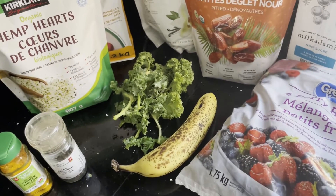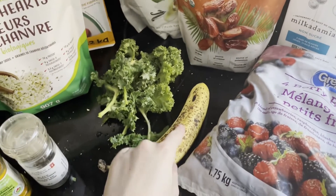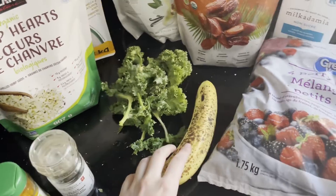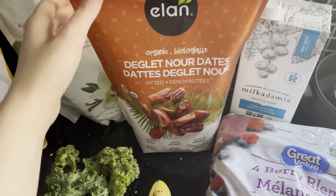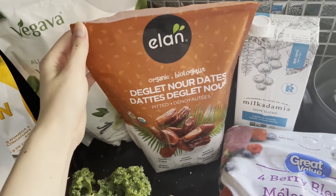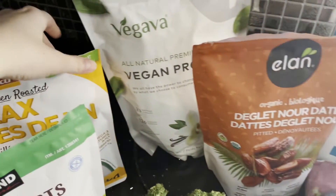These are the things I'm going to put in my smoothie. First I've got a banana, and I might actually grab a second one. Then these berries — it's like a mix of different berries. Then some dates for the sweetness and also for the nutrition that they have.